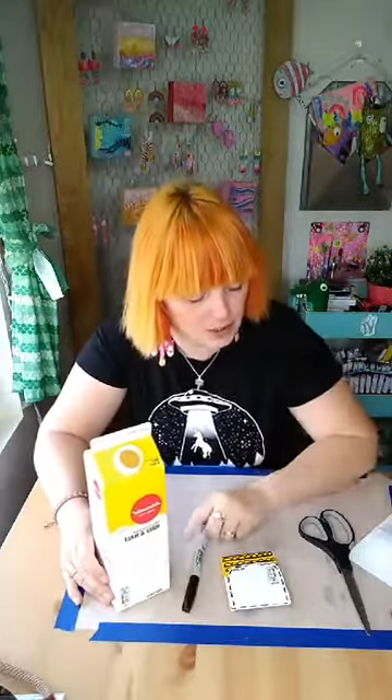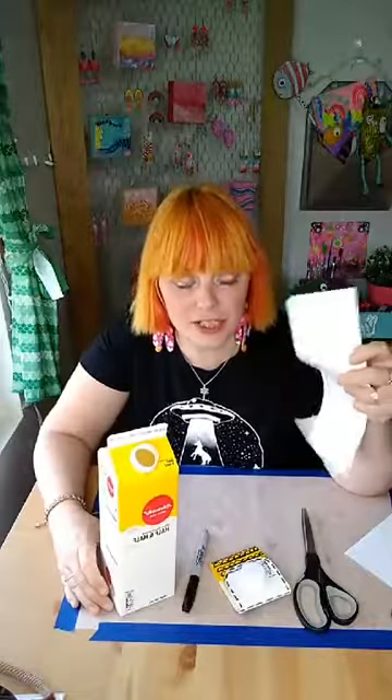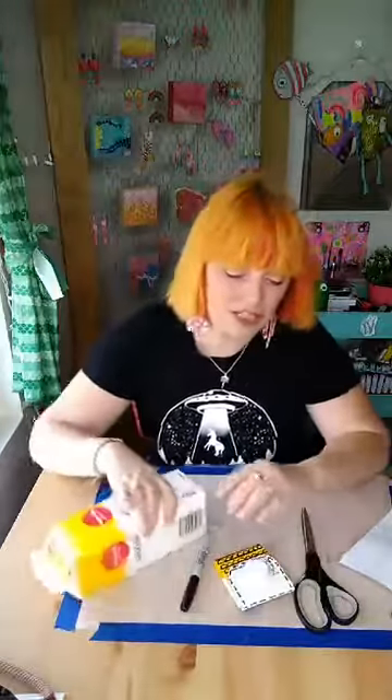What you're going to need is a carton of some sort - you could use a bigger one, you don't have to have a small one, a regular carton size works. You're also going to need a Sharpie marker and a pair of scissors. And like I said, if you have tape nearby and some paper, that's just an optional thing.